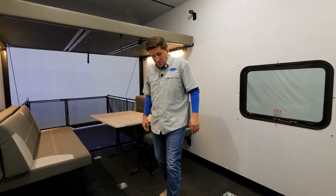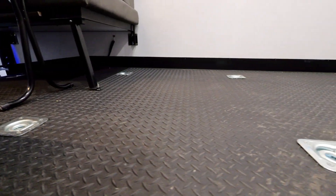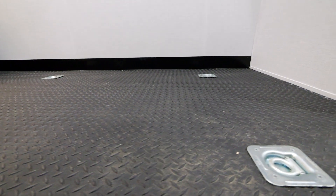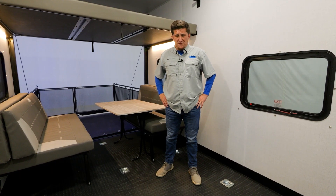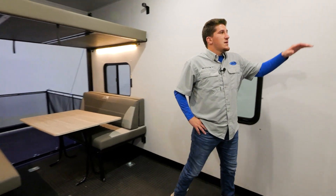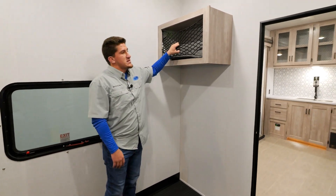One thing we really like to brag about is our 5,000-pound D-rings — you can see them all over the floor. In this price range, most of our competitors use about a 2,500-pound D-ring, but we use 5,000-pound D-rings throughout the garage. When we get to the outside, we'll show you where we put our 2,500-pound D-ring.